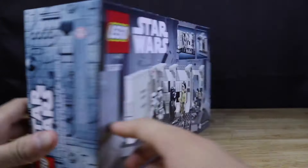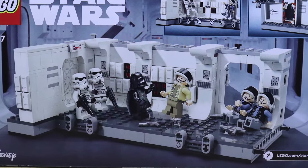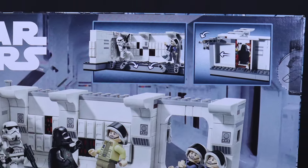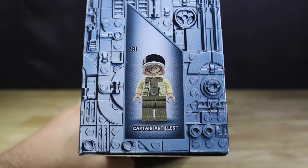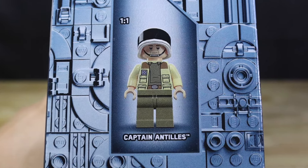On the bottom left we get the exclusive 25 Years of LEGO Star Wars logo, as well as a picture of the exclusive Arc Trooper Fives minifigure included in the set. Moving on over to the back side of the box, we get another view of most of the minifigures included, as well as another look at the Tantive IV boarding scene build. Up towards the top right we get a better look at some of the play features, and on the top side we get an actual size image of the Captain Antilles minifigure.